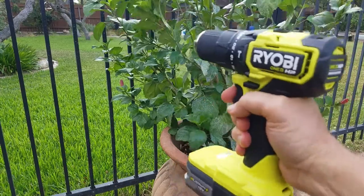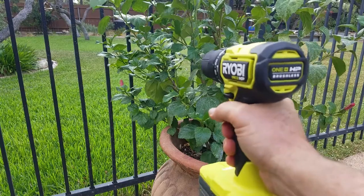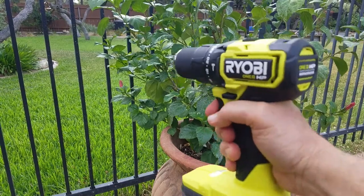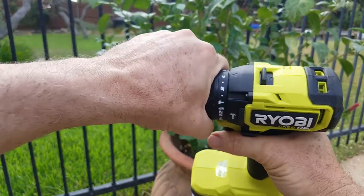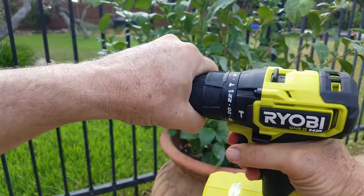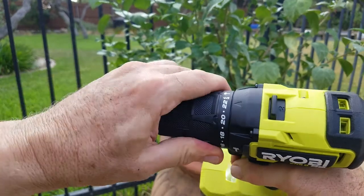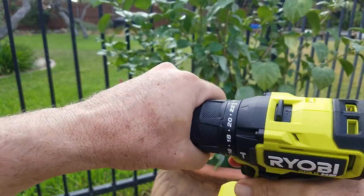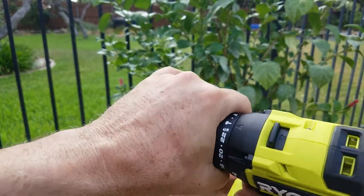It feels really tight, and you can see the torque is strong when it turns. It has an adjustable clutch — on setting one or two it will slip, and you can tighten it all the way up to 22 where it won't slip. There's also a hammer mode.